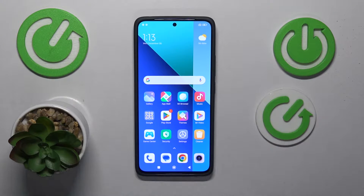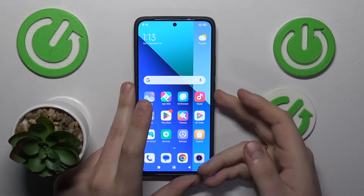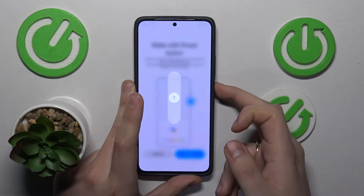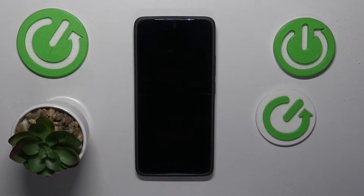To start, you will need to switch your device off, which you can do by pressing and holding the side power key for about 3 seconds. Then drag the slider to the power off option and wait a few seconds for your device to be completely and entirely shut down.